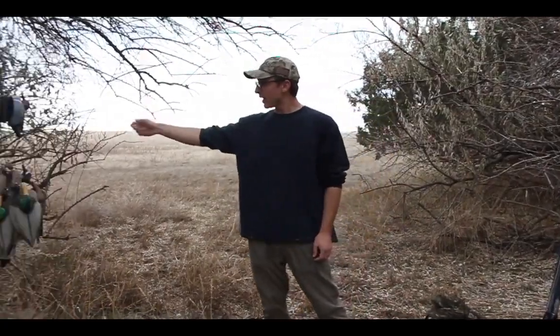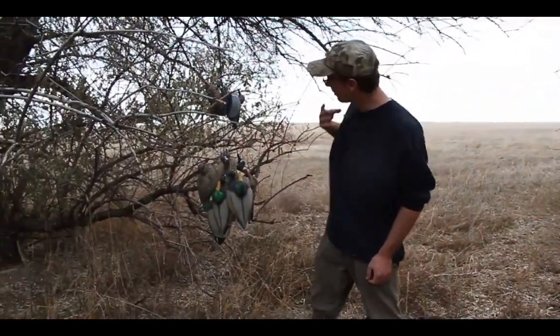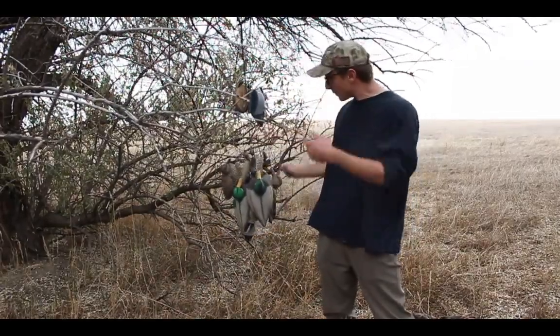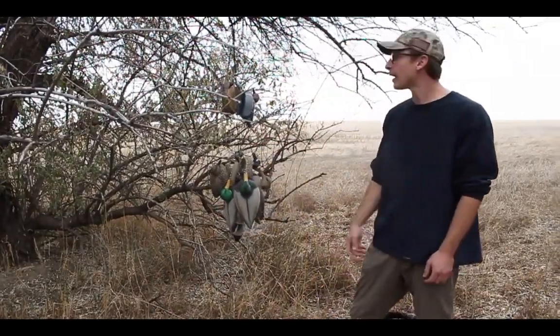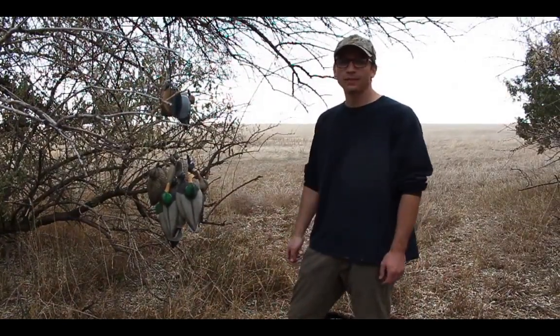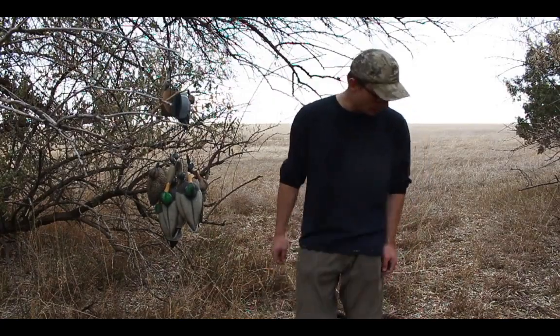You can see my decoys out here. You don't need a ton to get started — you can probably just throw out half a dozen. The first duck I ever shot was over half a dozen decoys with no calls at all, and they came in anyway.